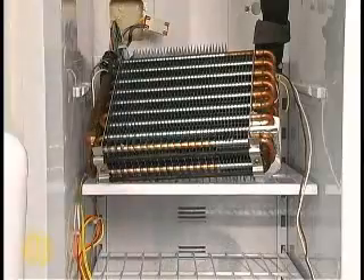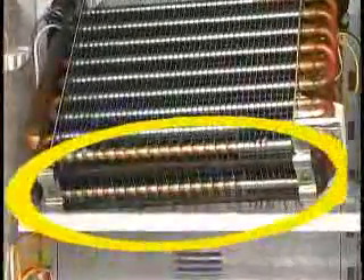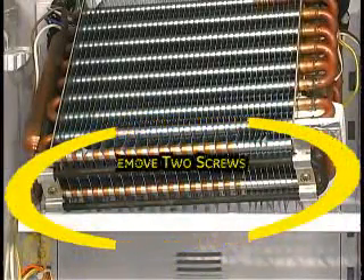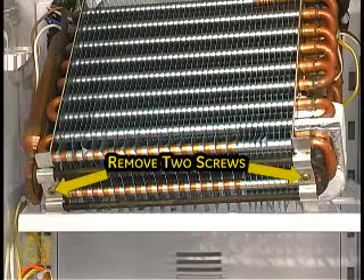The defrost heater used is a cow rod type. Remove these two screws to replace the defrost heater assembly.